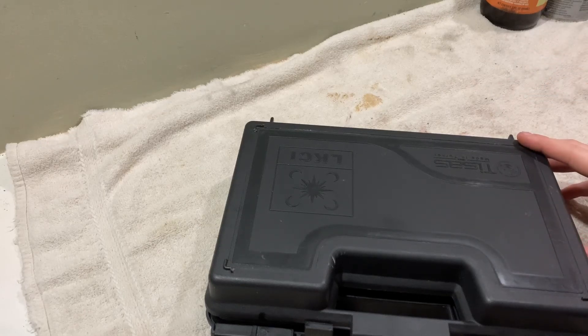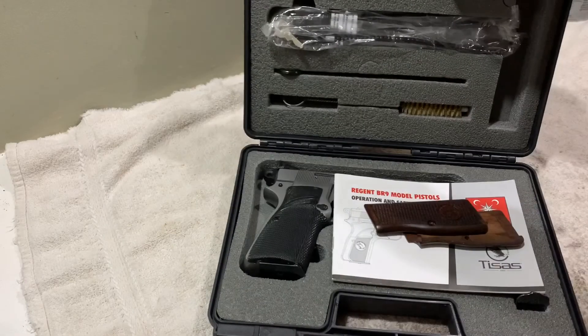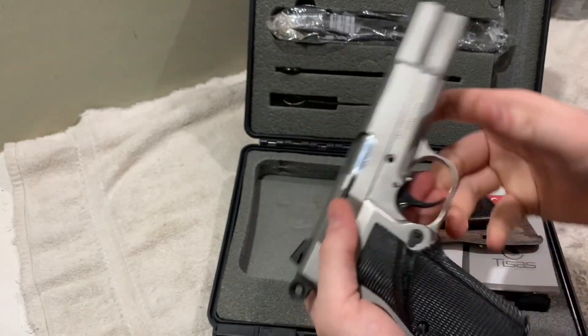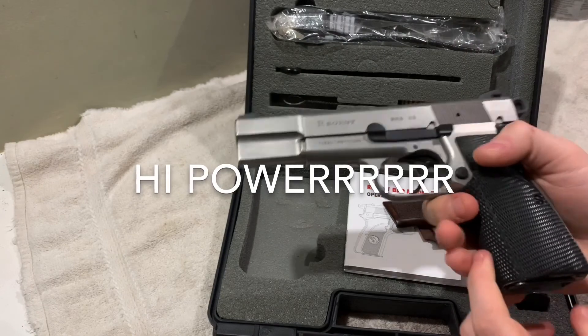Hey guys, Brian O's Army here. I'm here to do a review on a gun, so let's get right into it. The gun I'm reviewing today is the Regent BR-9. This is the stainless steel version. It's just a Hi-Point clone, chambered in 9mm obviously.